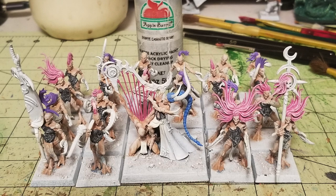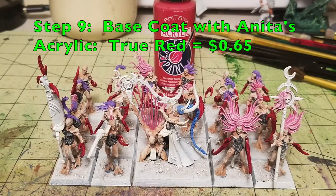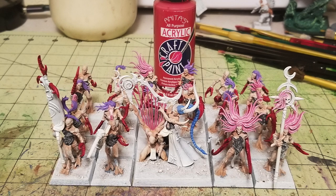Now that the corsets, flesh, and hair are done, the last major bit we need to work on are the crab claws. Back in the mid-90s, the old Demonette miniatures had this really awesome reddish color for their crab claws, and that resonated with me. So I'm painting all the claws in red — Anita's Acrylic All-Purpose True Red, which costs about 65 cents at your local Hobby Lobby. You're going to need two thin coats for all the crab claws. This stuff really pops against the flesh.